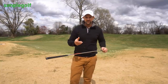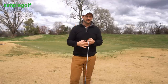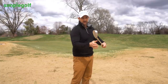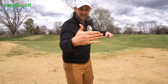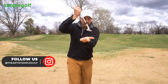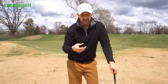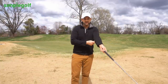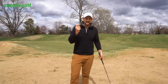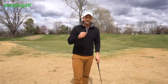Chipping around the greens so you're not duffing it, especially off muddy lies, is not as hard as you might think. A lot of people tend to dig down too much, getting the leading edge of the club digging into the turf. We want to be using the bounce — we want the club to be skipping off the turf whether it's wet or dry. The reason it's harder on muddy or wet lies is because it's softer, so it's much easier to dig down. We really have to accentuate these feelings to not duff those chip shots.